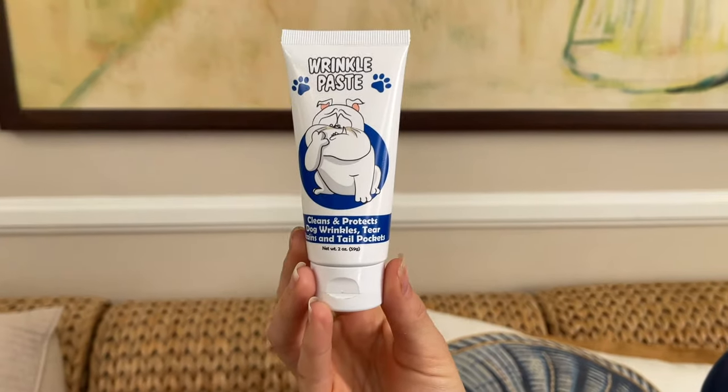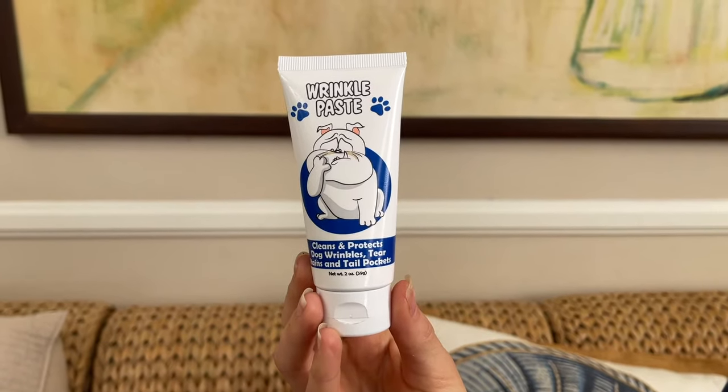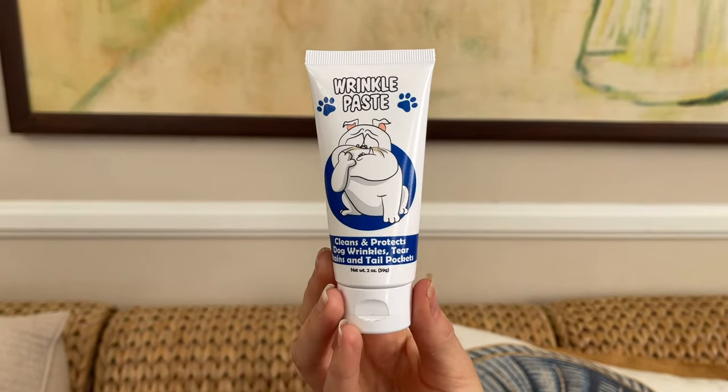Luckily, there's Squished Face Wrinkle Paste — great for wrinkles, tear stains, and tail pockets. Made with hypoallergenic, plant-based ingredients including coconut oil, wrinkle paste forms a water-repellent barrier that helps keep moisture, fungus, and bacteria at bay.